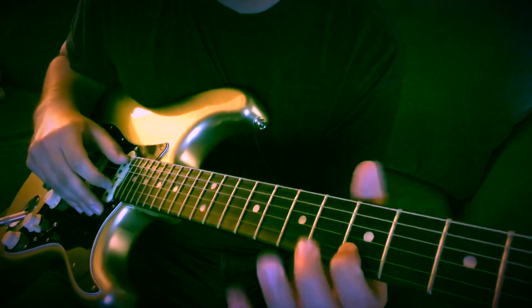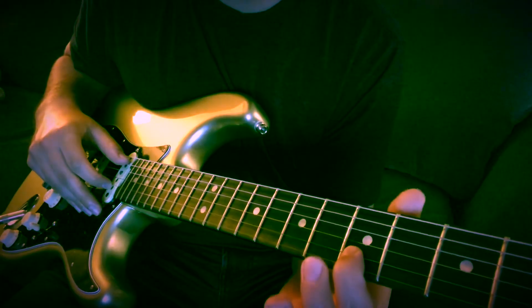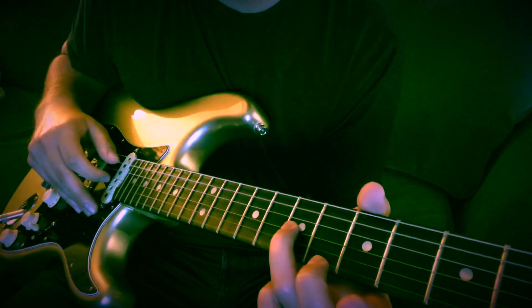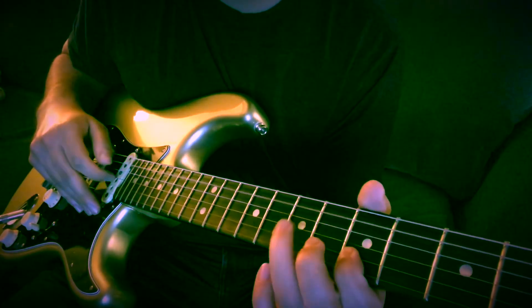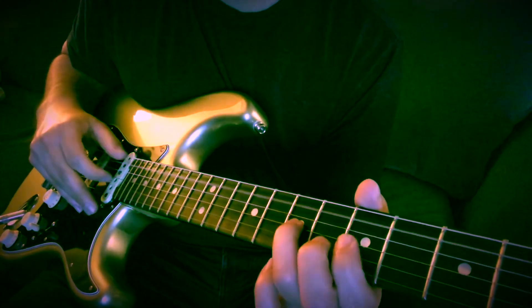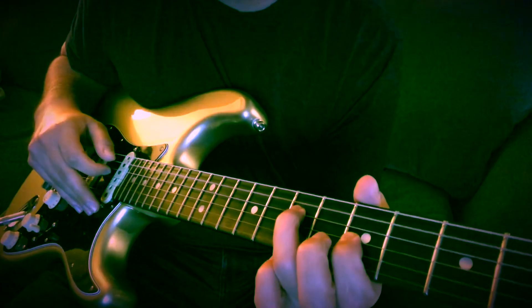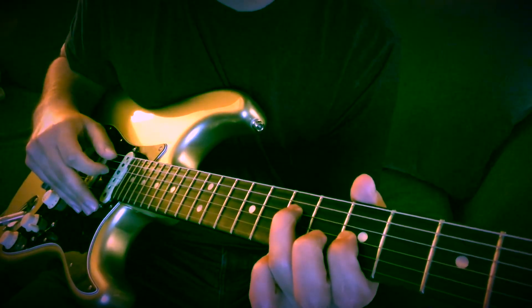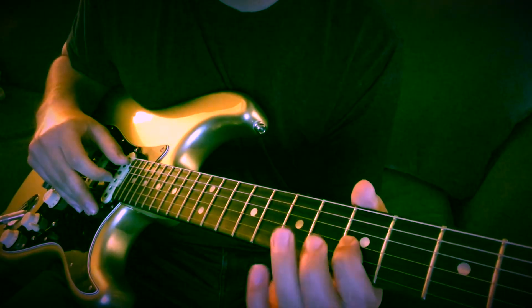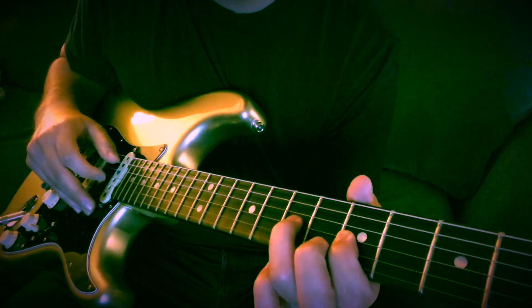So the way to start it out, you're going to be 5th fret on the B string. You're going to pluck it with the A string — the open A string — and the 5th B. Then you're going to hit the 7th fret G string without hitting the note. Then you go to the 5th fret G string and you hit the A. Then you hit the 7th fret D string without the A. Then you pluck the open A and the 5th fret on the G, and hammer-on to the 7th.